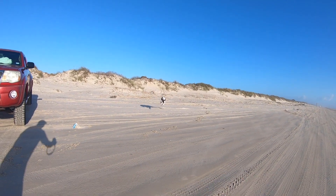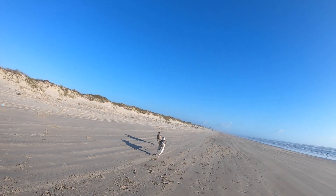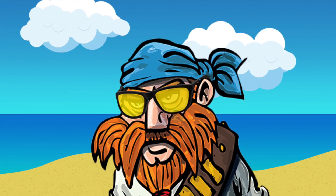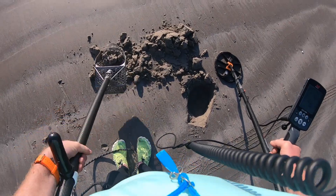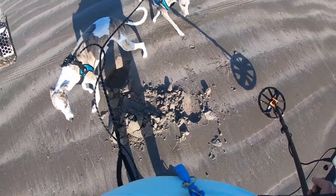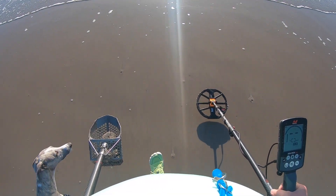Hey guys, I brought the kid birds — come on boys, there you go boy, come on. And there they go. Let's go dig some stuff up. Oh, we got a 20-something here out of this hole — let's go see what it is, guys. Metal detecting with dogs.